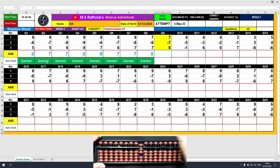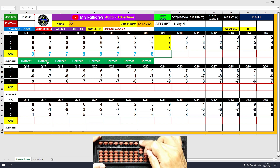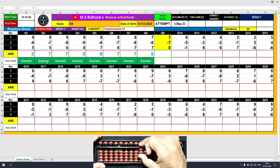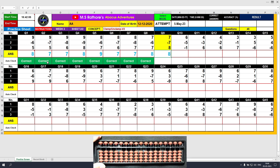Question number 9. Plus 7, the answer is 7. Minus 7, the answer is 0. Plus 8, the answer is 8. Clear and type 8.